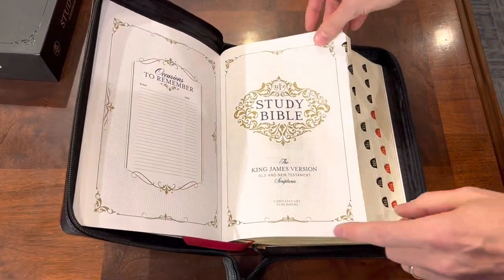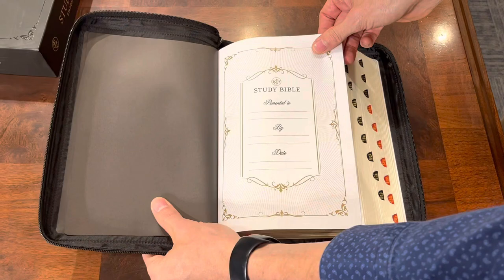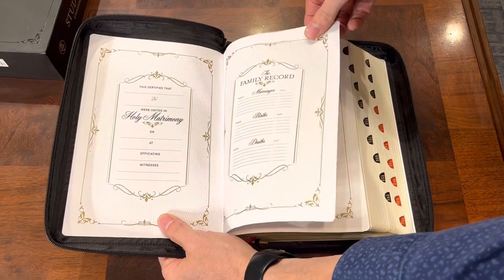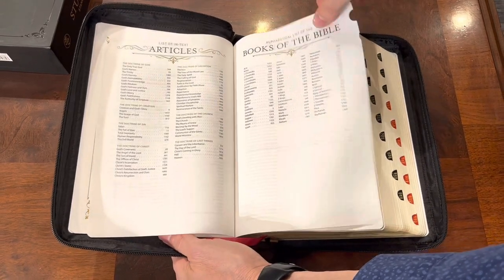It's an art version, so check out all these different beautiful art pages. Check out the presentation — I don't normally show off the presentation pages, but these are just too beautiful not to show off. We have the one that you would sign and present to yourself, you have holy matrimony, you have your family record. Even the table of contents — look at all the ornate gold accenting. It's really beautifully done. This is sharp.